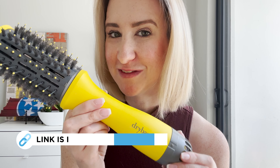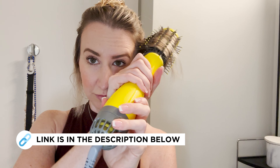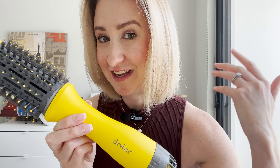All right guys, today I'm going to share with you my personal favorite secret weapon in doing my hair. I am no beauty blogger, so don't make fun of me, but this makes blowouts easy for even people like me. This is truly something that anybody can do, and I'm about to show you exactly how I do it and get ready every morning.